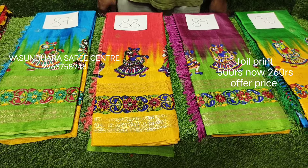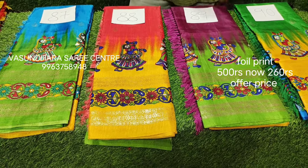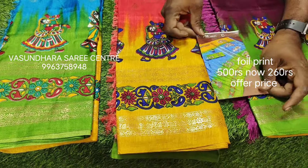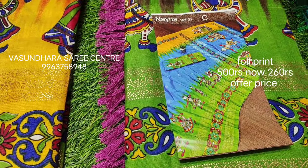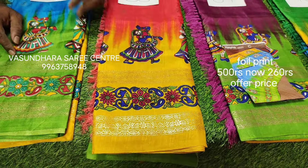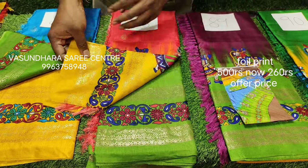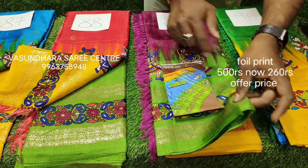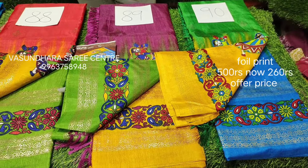Here we have dancing dolls in multi-colour combination, and we have foil print in the same design. We have done this photo with double color. Here we have the same color combination: green, yellow, blue. Here we have magenta, green, yellow. Here we have green, yellow, blue.